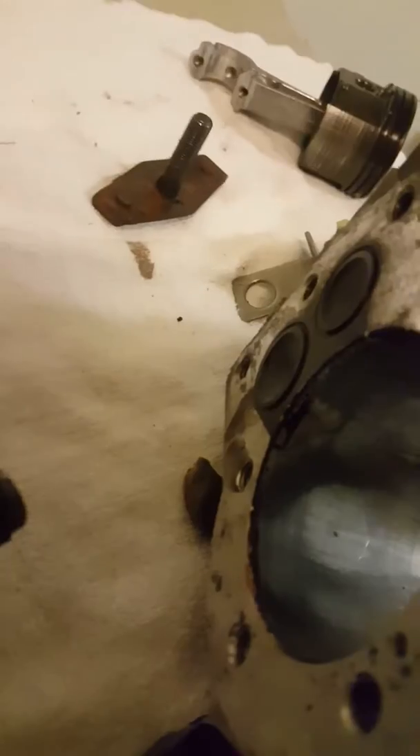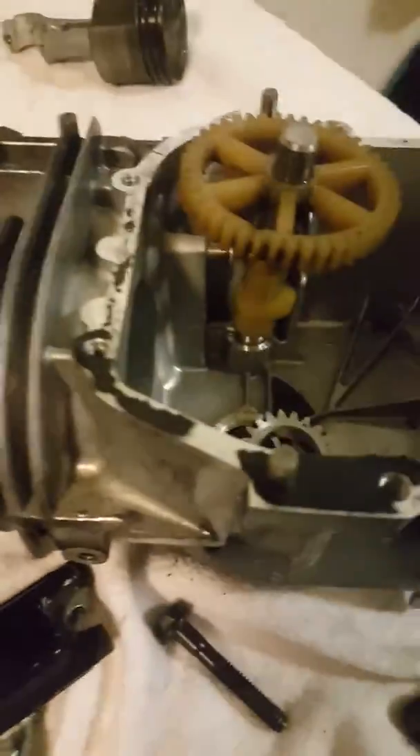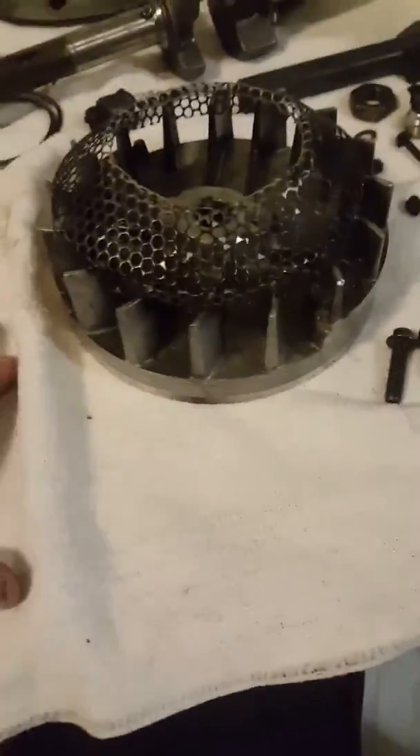Every time the camshaft turns, it pushes on your valve — just like that — opening and closing it: intake, compression, power, exhaust. That's the four-stroke cycle.